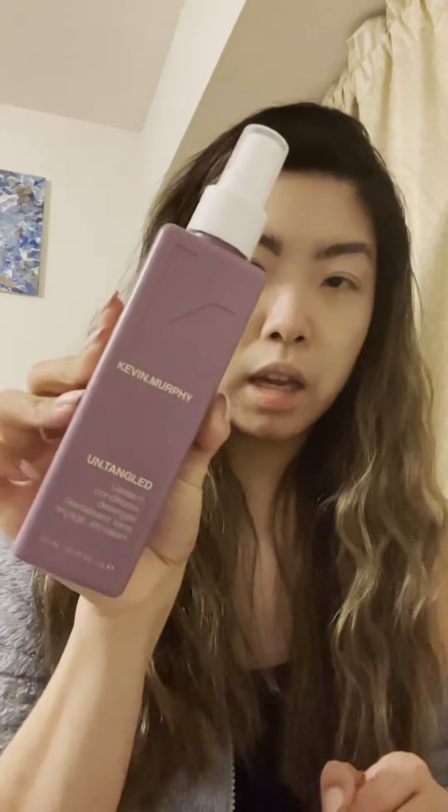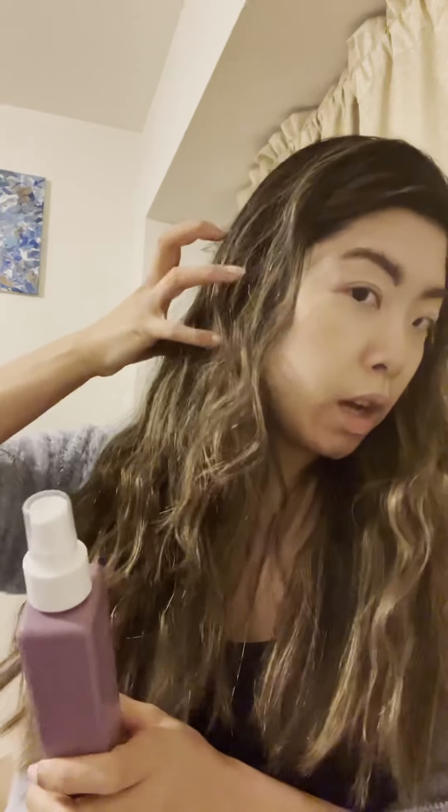I've prepped my hair already with Kevin Murphy Untangled leave-in conditioner, which also serves as heat protection. Whatever heat protection you use, concentrate it on the middle of your hair and the ends, because the ends dry out really fast — we all know about split ends — and the mid-shaft can get pretty weak too.